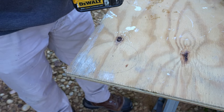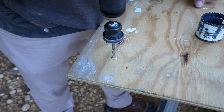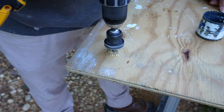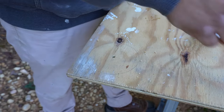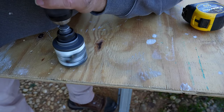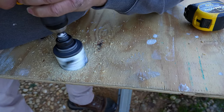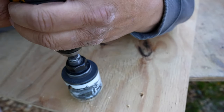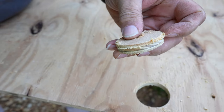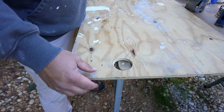I'm going to go ahead and drill that through right now. I'm just using the drill bit from the arbor of this hole saw. Make sure I'm not drilling through my work surface. Let's add up a little bit with sandpaper and I got a clean plug. Get this one cut out with the jigsaw.